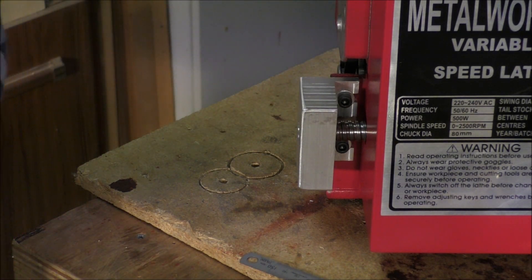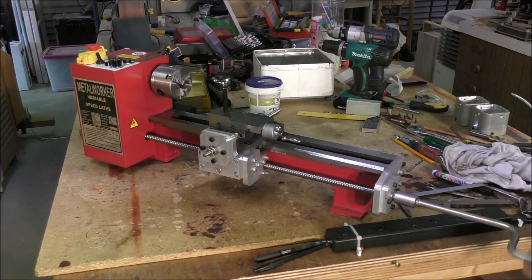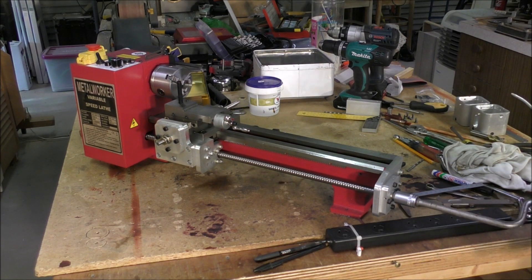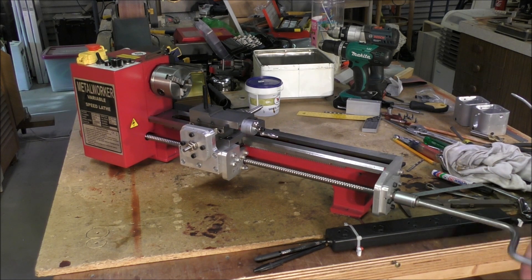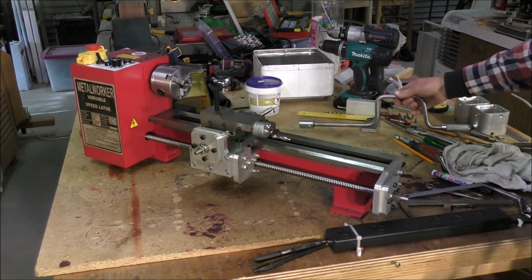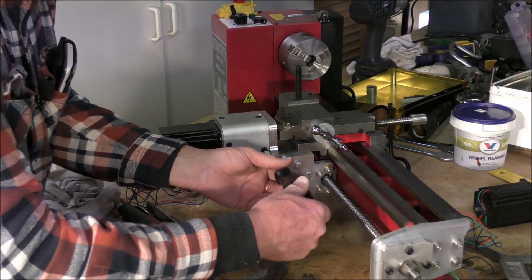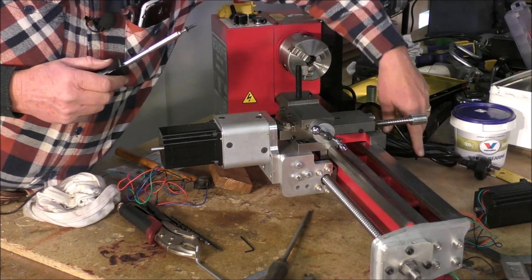Let's turn the lathe around now and see if it turns okay. Well, that looks and sounds and feels absolutely perfect to me. Look at that. Beautiful.